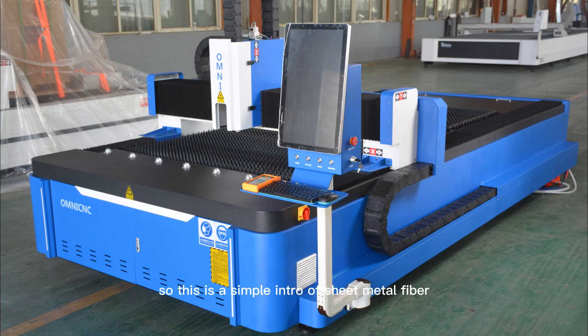So this is a simple introduction of the sheet metal fiber laser cutting machine. Leave your comment here if there are any questions, and please follow and like us.